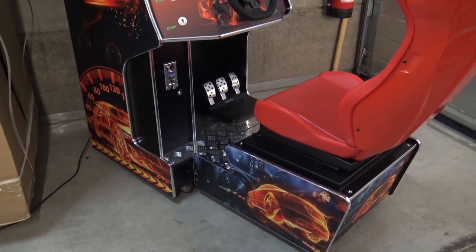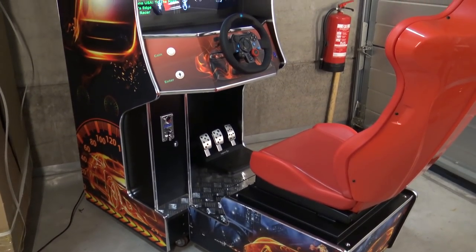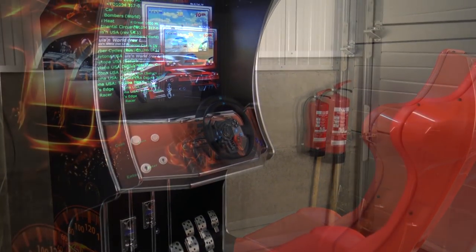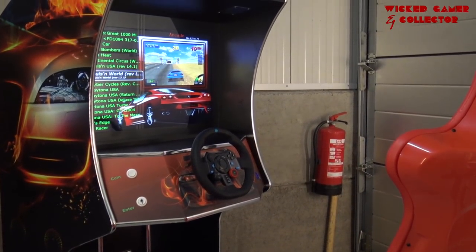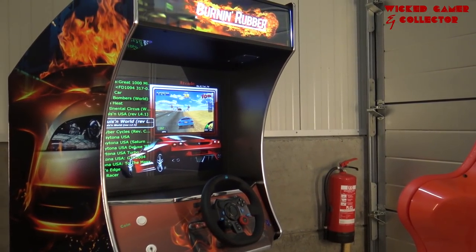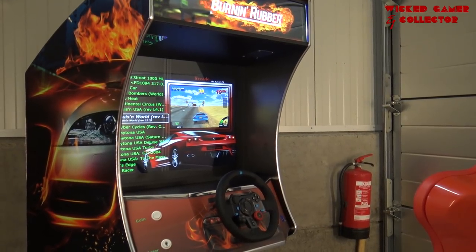When it comes to arcade machines, my heart always skips a beat simply because I'm a big fan of arcade and I really love to check out new products. So I'm here at Custom Arcades — we're going to talk about this new sit-down racing simulator and let's see what we're going to get. Stay tuned and let's go!